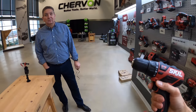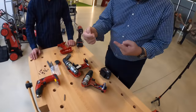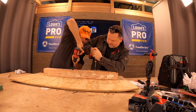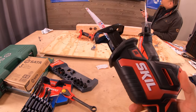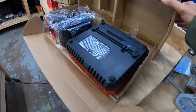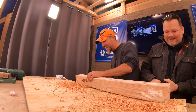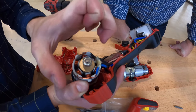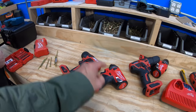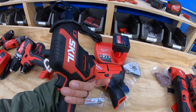Here it is today — Patrick, you're telling me this Skill has a chance of competing against Milwaukee and DeWalt? Yes. So here's what we're going to be doing today guys: the battle of the reds. Milwaukee versus Skill impact drivers, 12-volt drills, 18-volt drills, and head saws — Skill versus Milwaukee.